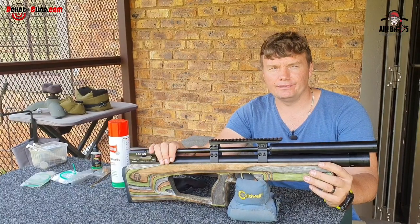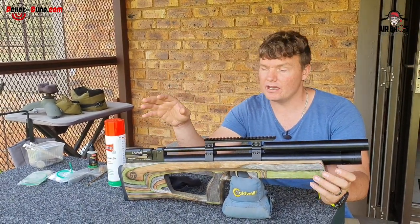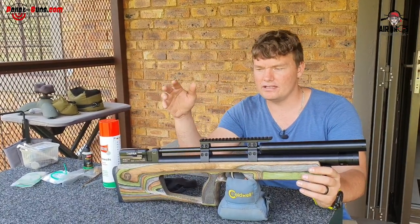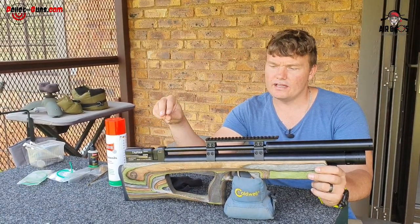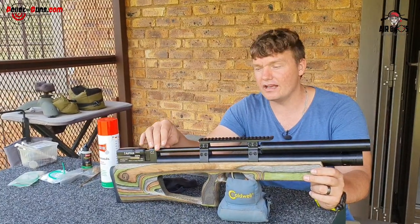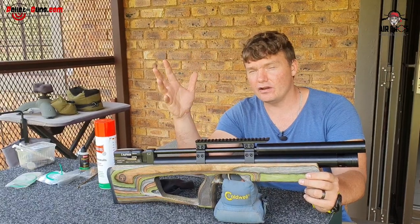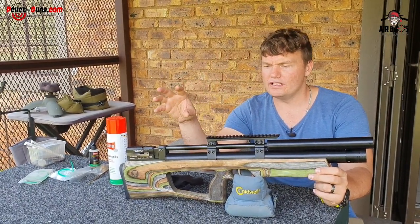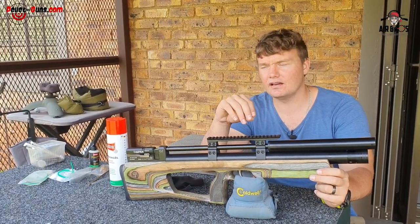To clean out your barrel — when you get your gun from the factory, sometimes companies send their guns overseas by sea, meaning it's subject to rust. So what they normally do is put a protective layer inside the barrel because it's a raw barrel on the inside and it doesn't have a protective layer over it. They tend to put some lubrication or rust inhibitor so it will not rust on the inside.